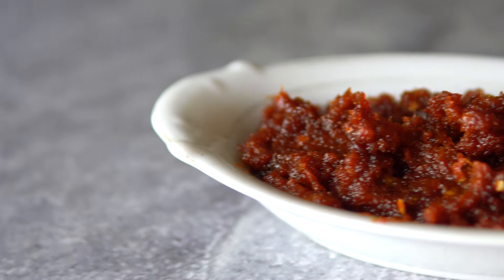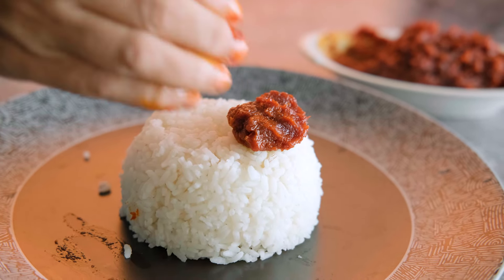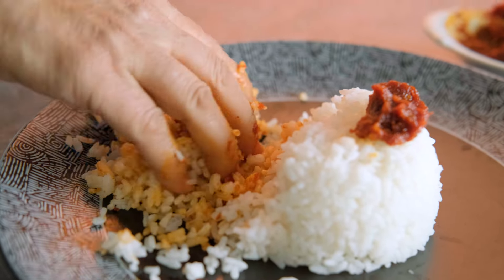Bismillahirrahmanirrahim, Assalamu Alaikum. Welcome to Janatar Ranna Ghor — good morning to all our viewers. Today's recipe is Cox's Bazar hotel style moricha bhorta (chili bhorta).